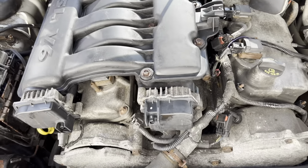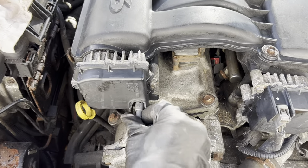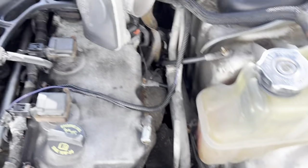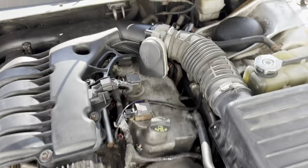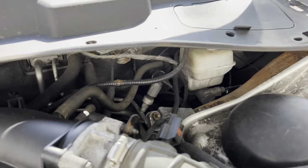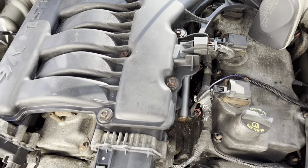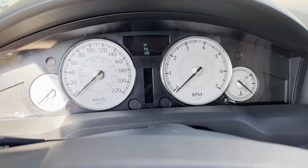Once you get everything tightened up, make sure everything gets plugged back in. If there's a little red locking clip, press that down. Now I just need to put the air box in — everything in the back is plugged in. The last thing to put back on is the crossbar that supports the windshield wiper motor. I'm not throwing mine back in yet because I'm replacing it. Now it's time to start this up and see if it runs better.